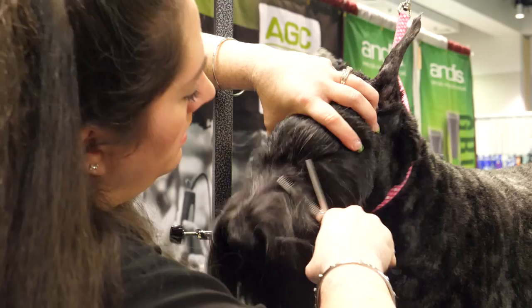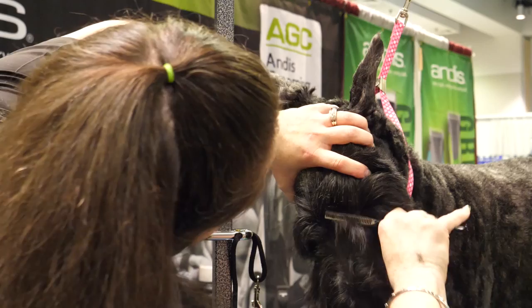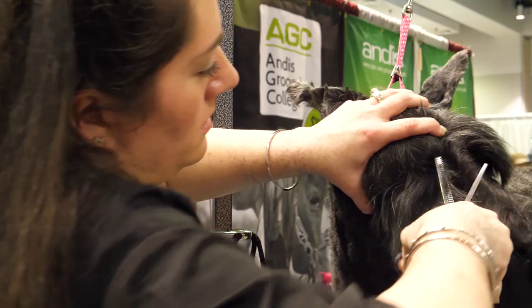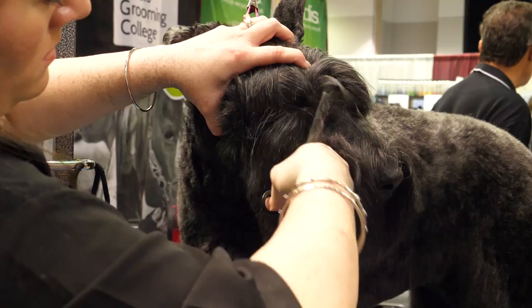She's got some long eyebrows there. Good girl, Val. Just do the same thing on the other side, angling toward her other eye, get all that nice and clean.